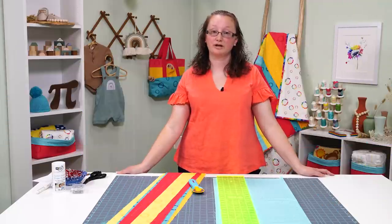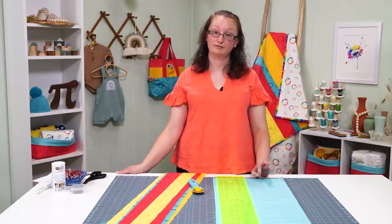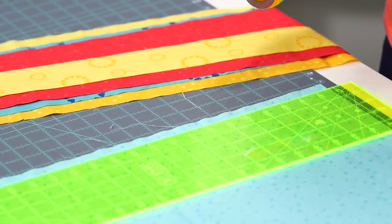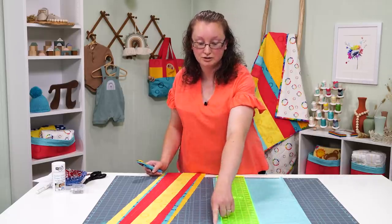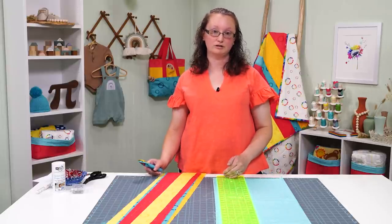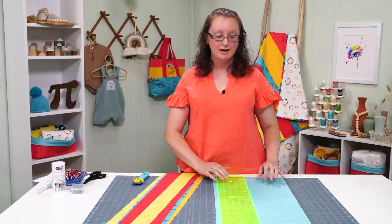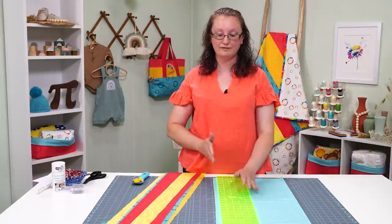To get started, we're going to cut some strips. I'm using third-yard cuts that I'm going to cut down into two and a half, three and a half, four and a half, five and a half, or six and a half inch strips. First, line up the folded edge of your fabric, just like it came from the fabric store, with the bottom edge of your cutting mat. I like to use a cutting mat that's 24 inches wide. If your cutting mat is smaller, you may need to fold the fabric. Be careful not to get wrinkles or creases when folding it.